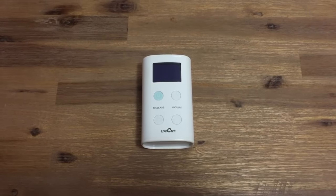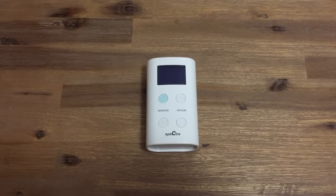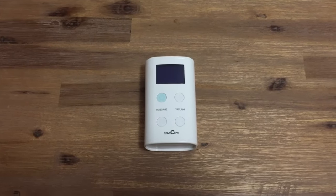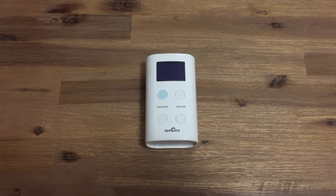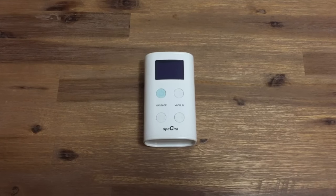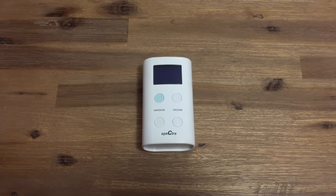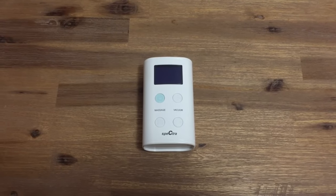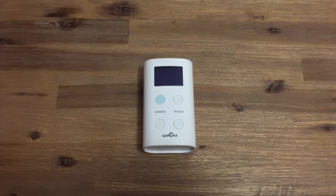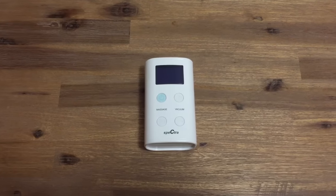Hi and welcome to Spectra Baby Australia. My name is Claire and today I'm going to introduce you to our Spectra 9 Plus portable electric breast pump. The Spectra 9 Plus has a sleek design and is a very powerful personal use breast pump, built for convenience with an inbuilt rechargeable battery. During this video I will run through the features of the Spectra 9 Plus in detail, show you how to assemble your 9 Plus, and outline how you can get help if you need further support.